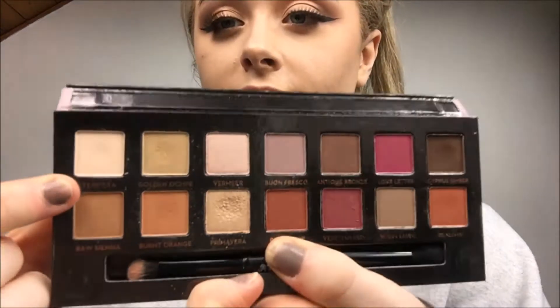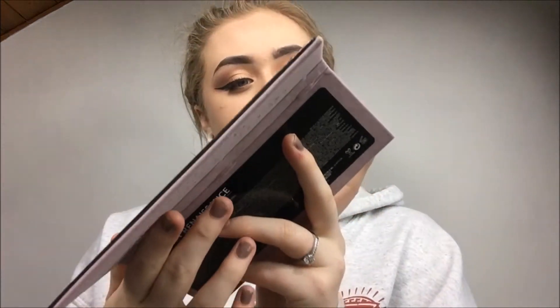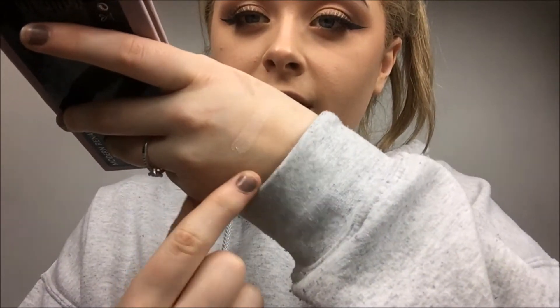I'm going to do one swatch at a time with one finger's amount of product. Starting with Tempera — that is the shade right there. It's absolutely amazing, it's really good for under your brow bone and your inner corners.